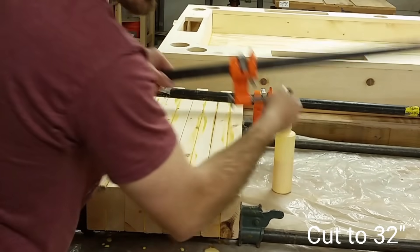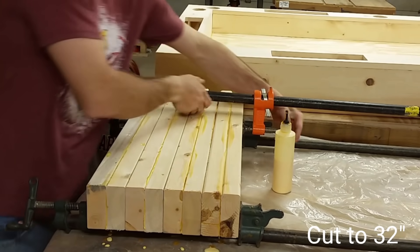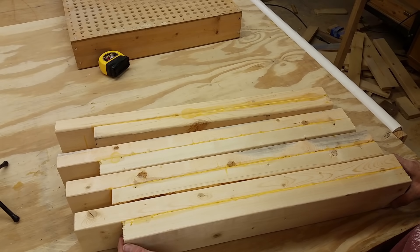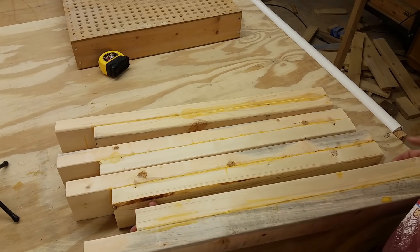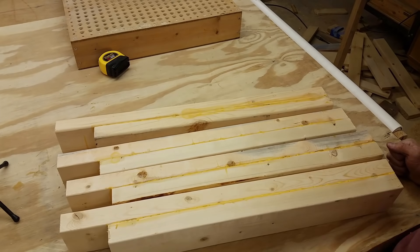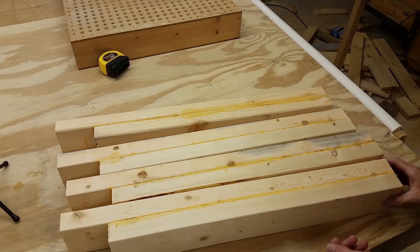You notice how these legs got magically longer since the last shot? Video magic. These are the legs all glued up. Since I have the opportunity, I want to run these over the jointer to clean up one side and run the other side over the table saw to clean up these raised edges. None of that is necessary - if you wanted to skip this step you could, you would just have to be a lot cleaner with the glue.